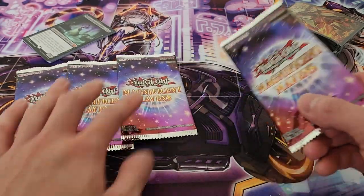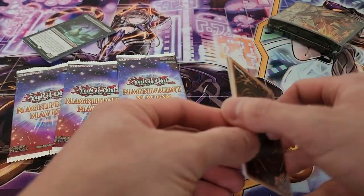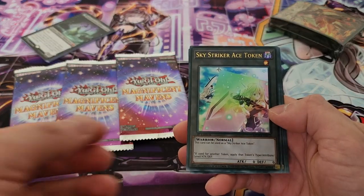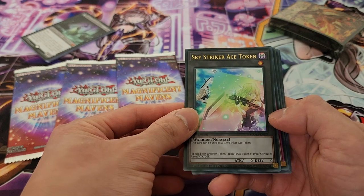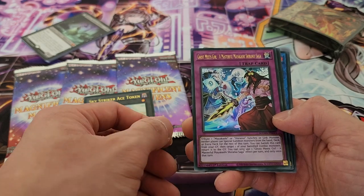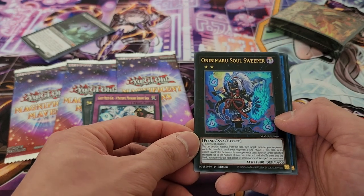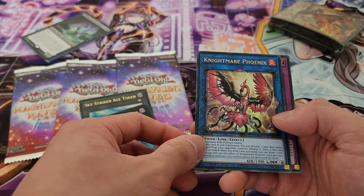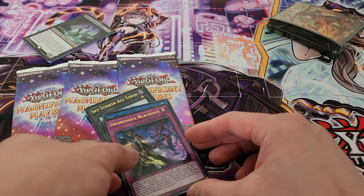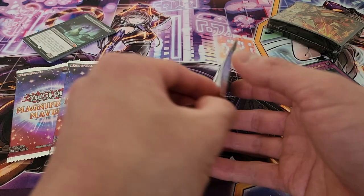Let's open them up and see what we get. Starting off with our first pack — oh wow, look at that. We're starting off with our Sky Striker Ace Token, so that's a fantastic start. We have Ghost Meets Girl, Masterful Mayakashi Shiranai Saga which is new support for Mayakashis, Oni Bimaru Soul Sweeper — a nice rank 2 — Nightmare Phoenix, just an essential staple really, and we have Sword Soul Blackout, with Sword Soul being one of the top archetypes in the current format.